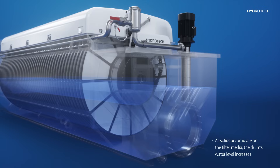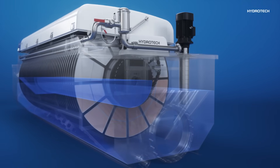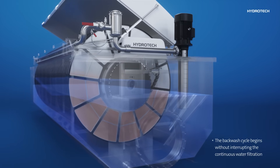As solids accumulate on the filter media, the water level increases inside the drum. When the water level reaches the set point, the backwash cycle begins without interrupting the continuous water filtration.